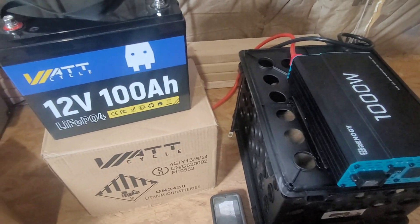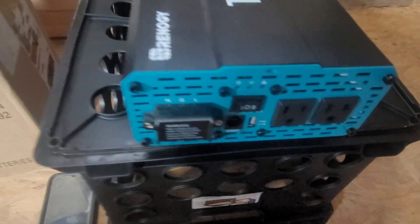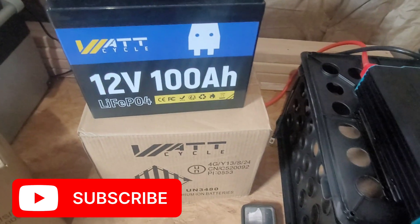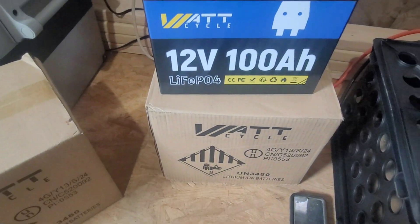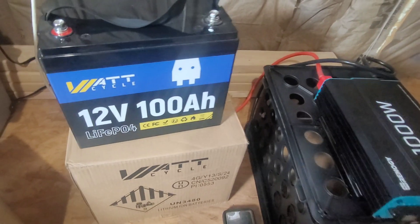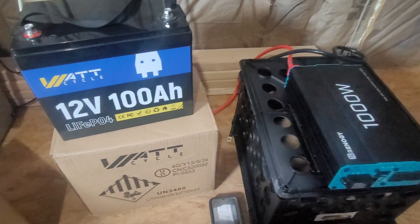It should power it — I haven't tried this yet. If you check some of my previous videos you'll see the unboxing of the Renogy 1000-watt inverter and also the unboxing of the WattCycle battery. I just ordered another one and received it today — same size, Group 24, with low temperature protection and high temperature protection. It's a nice product.